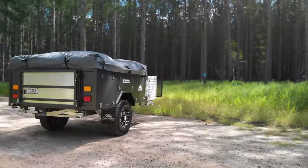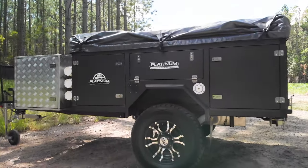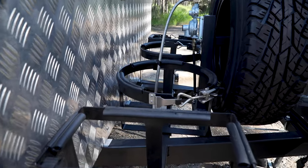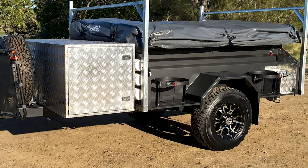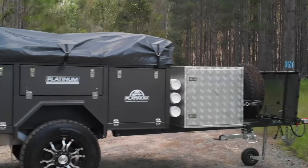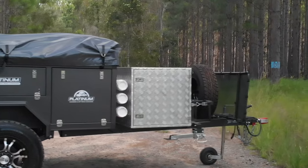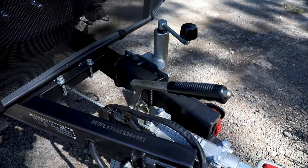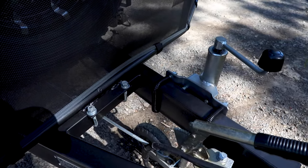Let's have a quick look at the new SE model. The jerry can holders and gas bottle holders are now on the front of the trailer, on the drawbar. They used to be located along the side, but we've now moved them to the front. The actual drawbar's been lengthened by approximately 150–200mm to accommodate all these holders on the front.